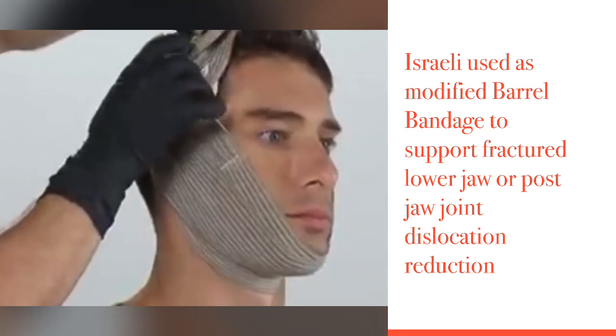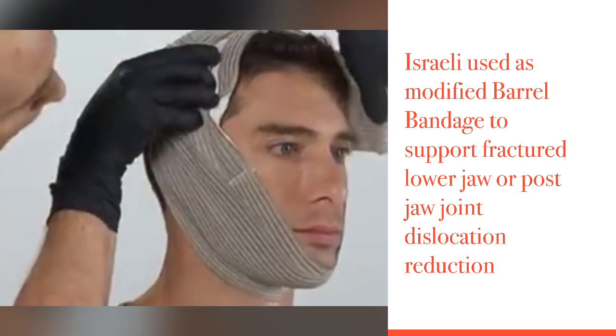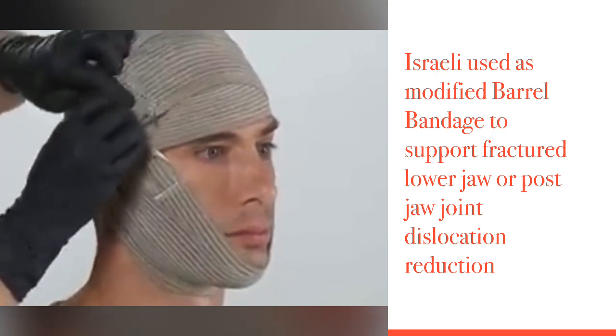Insert the cloth leader into the space between the pressure applicator and the patient and now begin to wrap head to chin. Close the wrap with the closure bar.